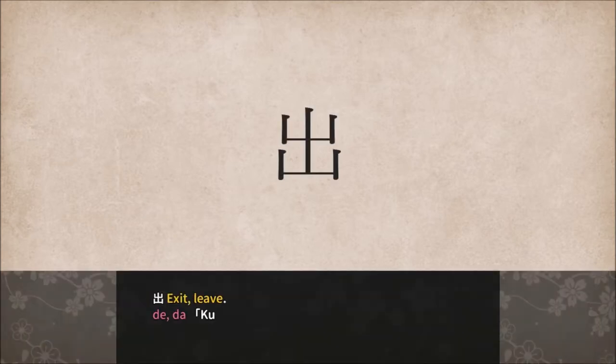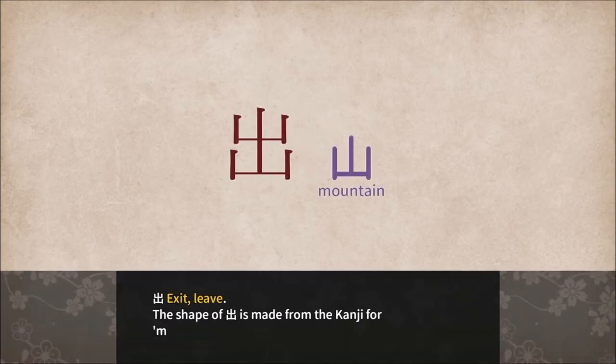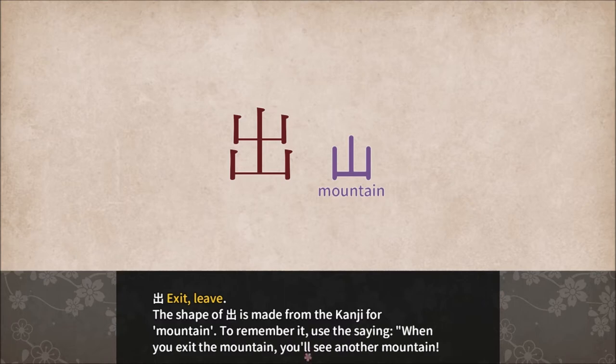Exit — Shutsu, written with five strokes. Exit, leave. The shape of Shutsu is made from the Kanji for mountain. To remember it, use the saying: 'When you exit the mountain, you'll see another mountain.'